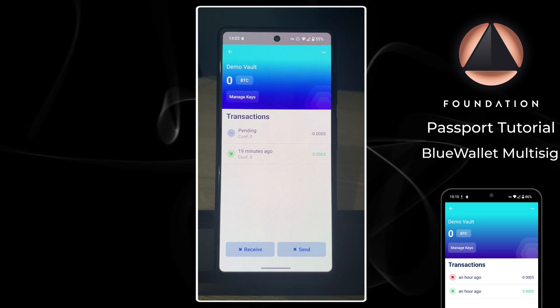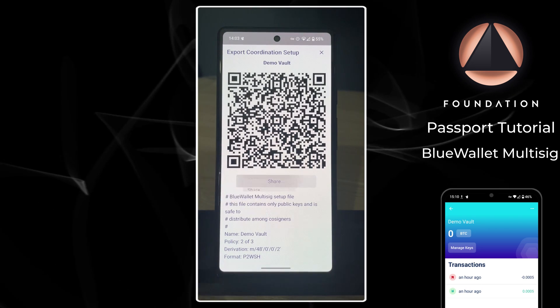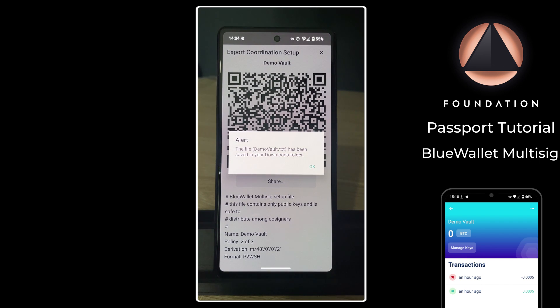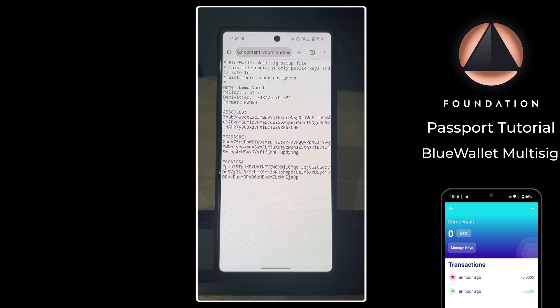You can also save an offline copy of the multi-sig configuration file from BlueWallet. Tap the three dots, scroll down to Export Coordination Setup, and you'll see the configuration file. Tap Share and BlueWallet will allow you to save it as a file onto your phone - in this example it saves as demo-vault.txt in the downloads folder. This text file contains all the information required to reconstitute this wallet in another BlueWallet instance, and Sparrow Wallet can also import this file. It's a good idea to copy this file to a USB drive or SD card and keep one copy with each of your seed word backups.